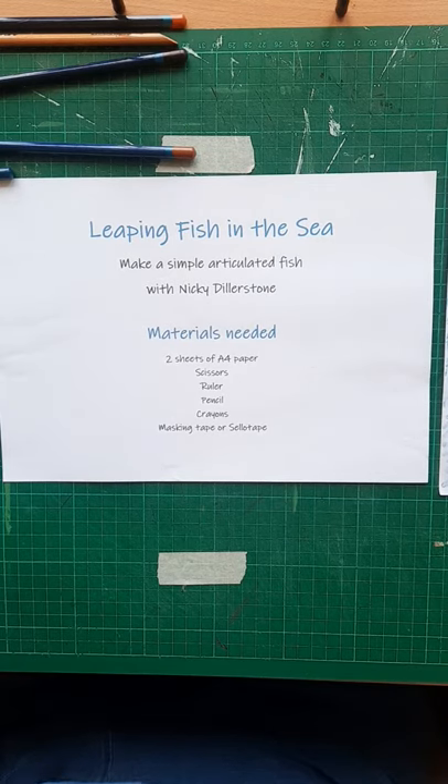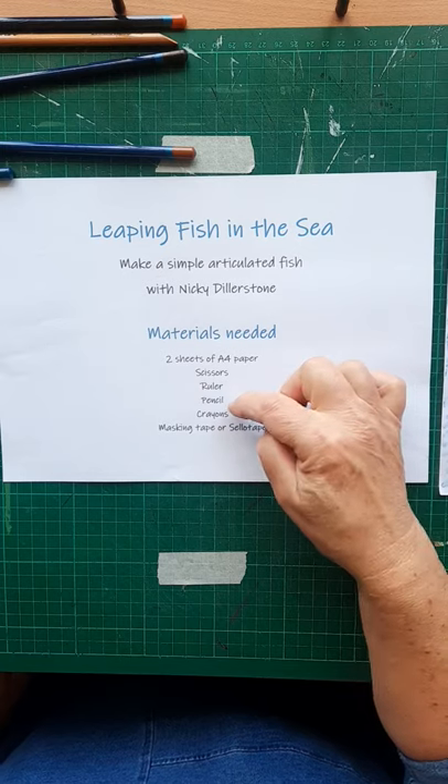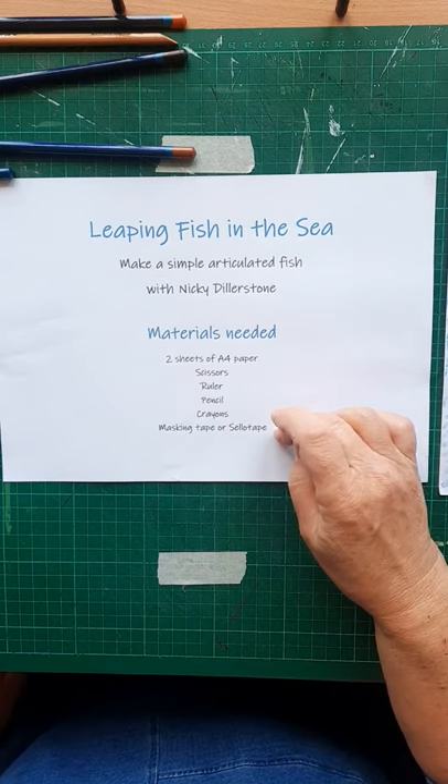First of all let's go through the materials needed. We need two sheets of A4 paper, scissors, ruler, pencil and pencil crayons, and masking tape or sellotape.